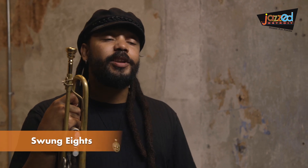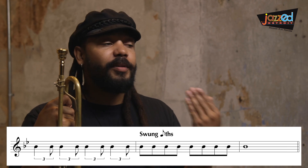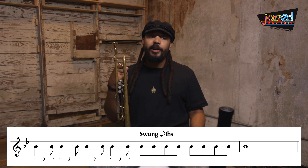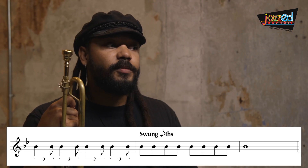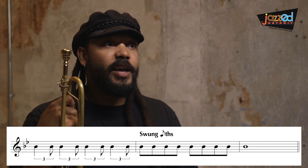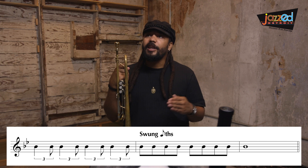Now let's talk about swing eighth notes. When we see them written on the paper they look like straight eighth notes, but the way that we feel and play them is a lot different. When we're thinking about swing eighth notes, we're actually thinking about the triplet and also connecting the notes. Some problems young players have when starting to play swing is they play it staccato, when they should think about connecting.